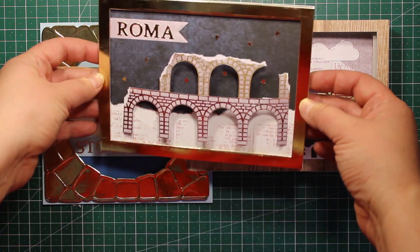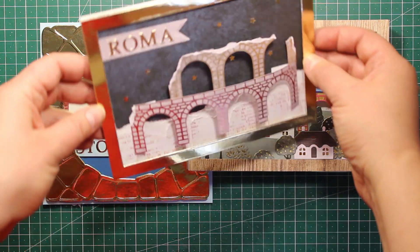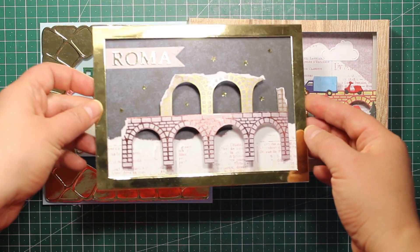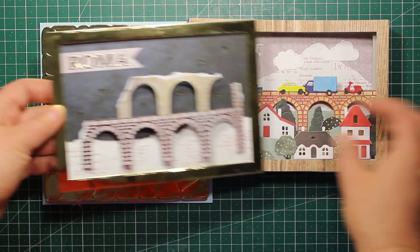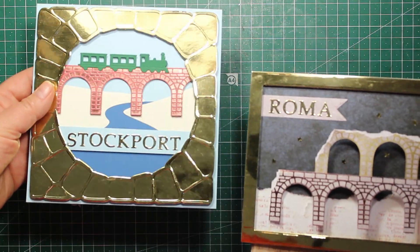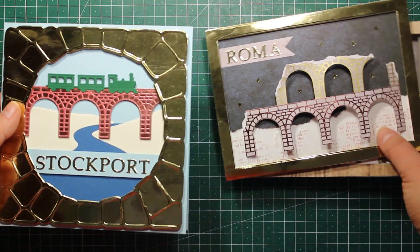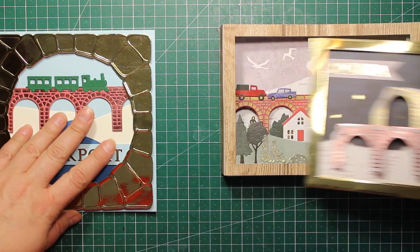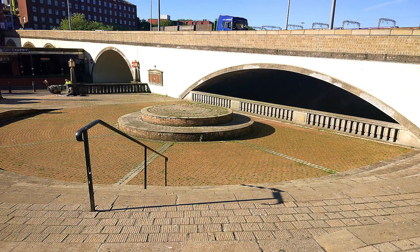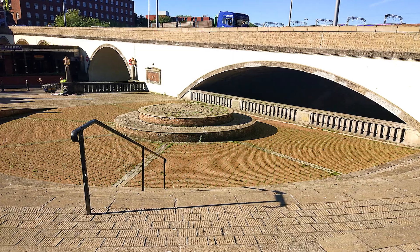I have also used the bridge die to create a Colosseum. That second video is exclusive to Craft World — I'll put a link down below so you can watch it after this one. If you are not yet registered, there will also be an invitation link, and it's free by the way. Now let's get started with the project!